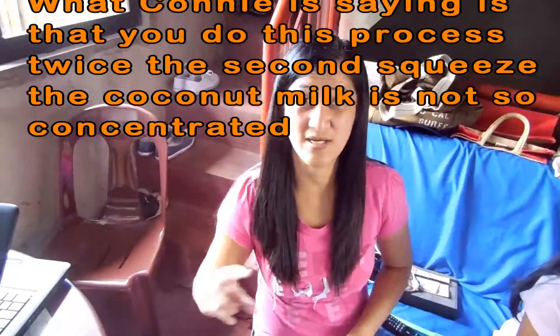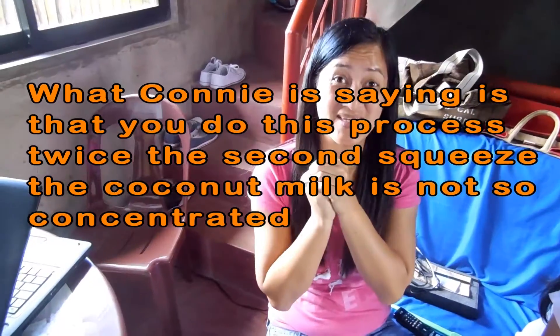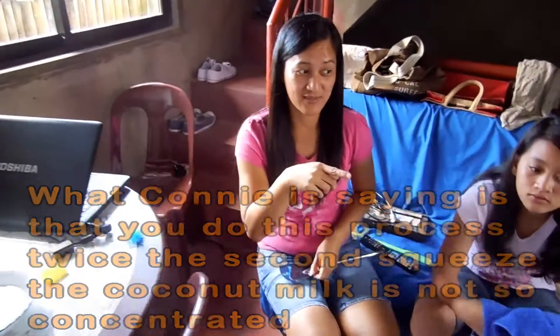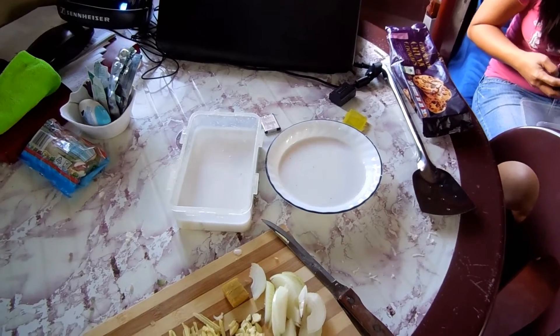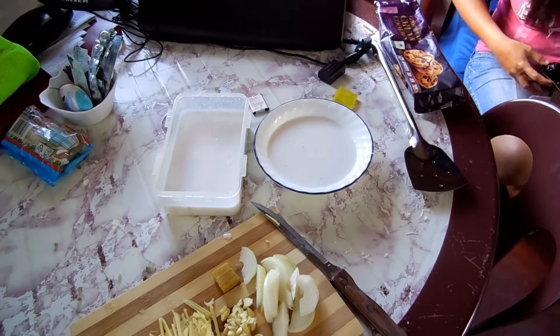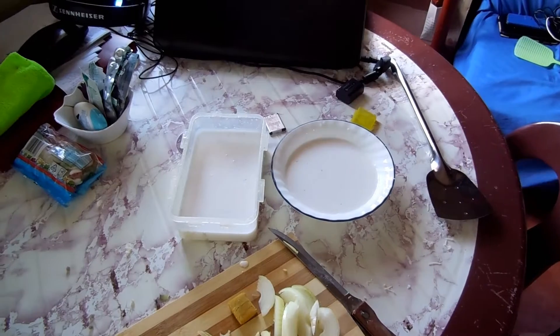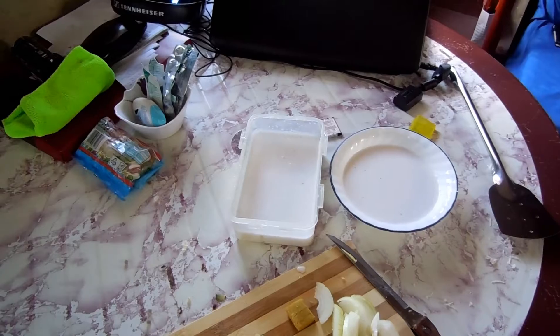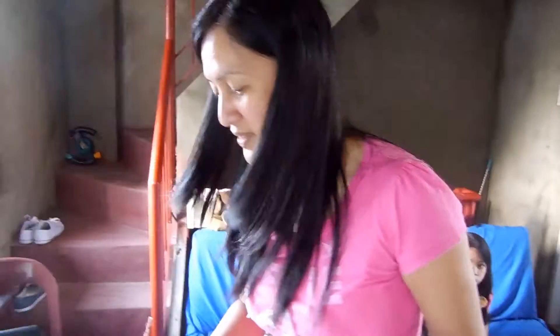This is pure — the second squeeze. Do you not use that one then? We will use that for the first cooking and the other one is for the second. So here we have two lots of coconut milk. The first one was from the first squeeze of the coconut, which is in the round bowl, which is obviously more concentrated than the second. The second is like creamier. And you use both in the dish? Yeah. No need to put water.